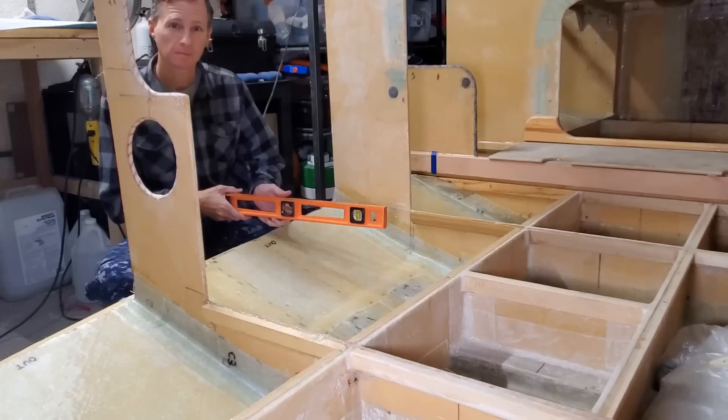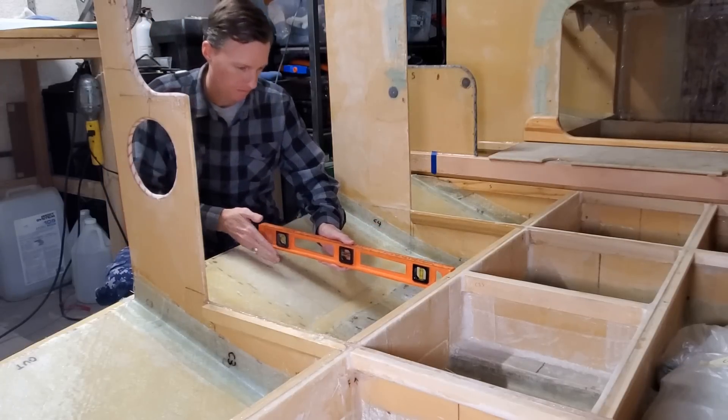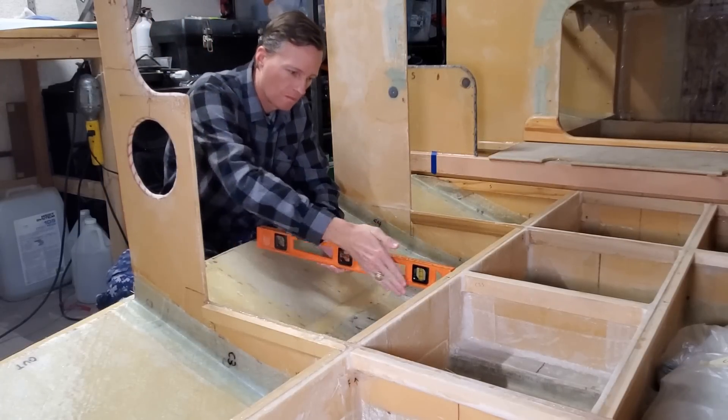It feels good to have the chine all attached — that was a very challenging one. I've got to clean it up some and do some sanding, but for the most part it's done. Next, I need to build the bottom of frame C3.5 and install it on the starboard side over the new chine right along here. Then I'll get to work on the port chine.